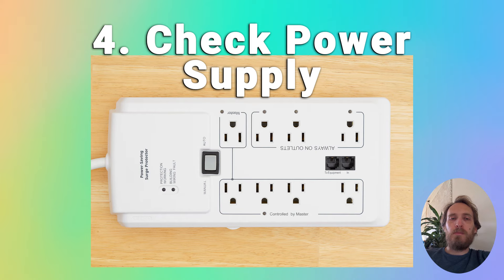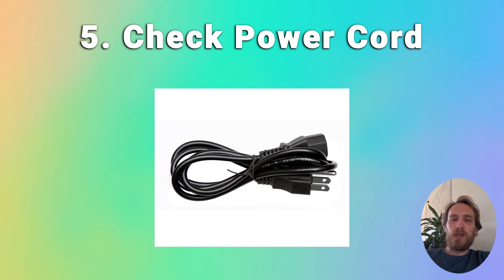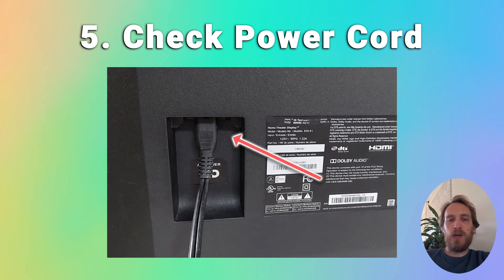Surge interrupters are a common cause of TVs not coming on, so make sure there's a direct line between your wall socket and TV. You can also try using a wall socket on the other side of the room. Make sure to look for damage to the power cord, particularly kinks and knots, and if you have a replacement available, try that. Also check the power connector on your TV and confirm the port is free from corrosion, dirt, and dust.